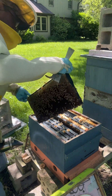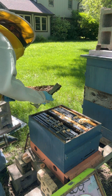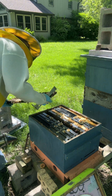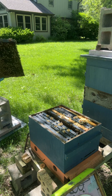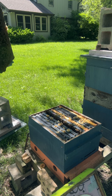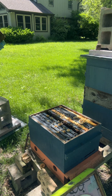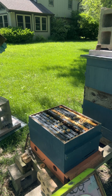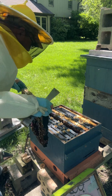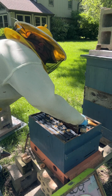Looks like they made some room there, on one side anyway. Okay, I see eggs - that's all I wanted to see. So the bees need to make a brood area for her.